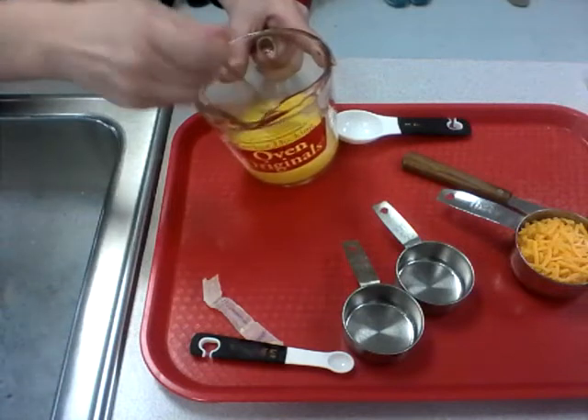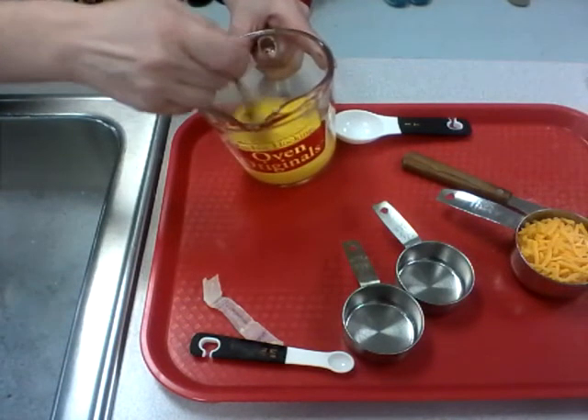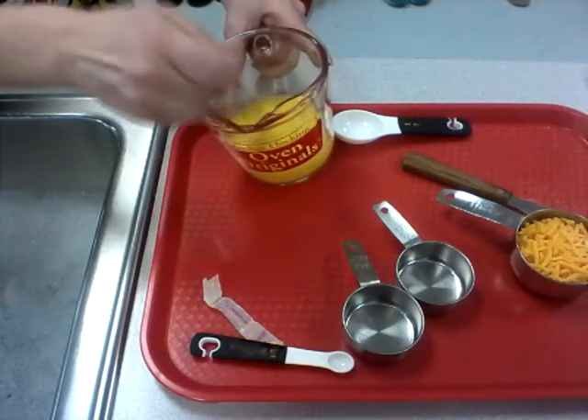Jake, could you tell if you had any egg white? It was pretty brown — it was kind of hard to tell yellow from the white.